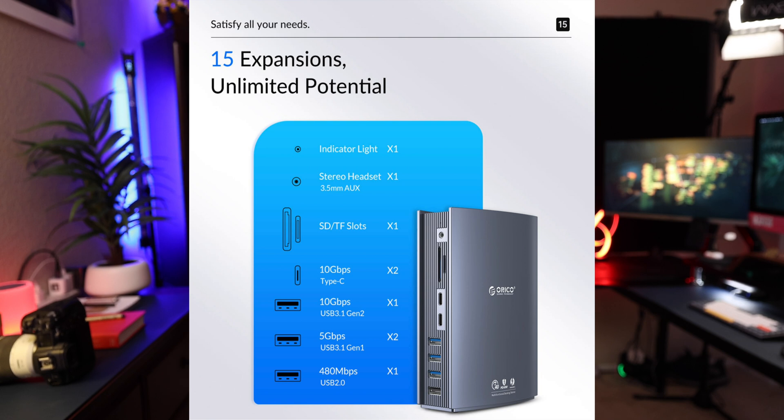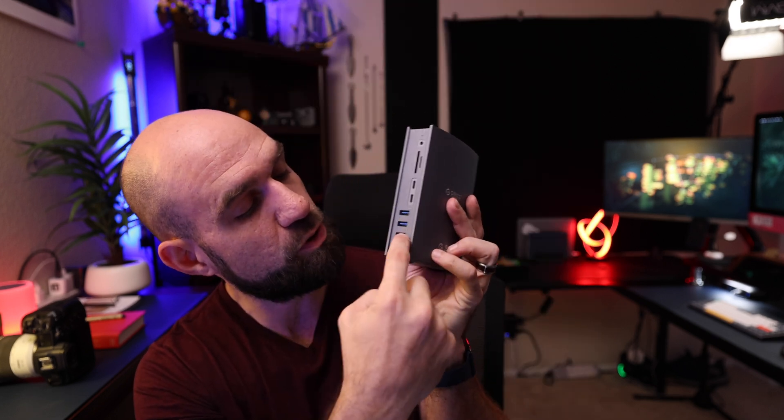Then you have four USB-A ports, but each one has a slightly different transfer rate. The very top one matches that Type-C at 10 gigabit USB 3.1 Gen 2. Right below that you have two 5 gigabit USB 3.1 Gen 1 USB-A ports — those are color-coded blue, blue, blue. Then at the very bottom is the slowest port with a 480 megabit transfer speed.